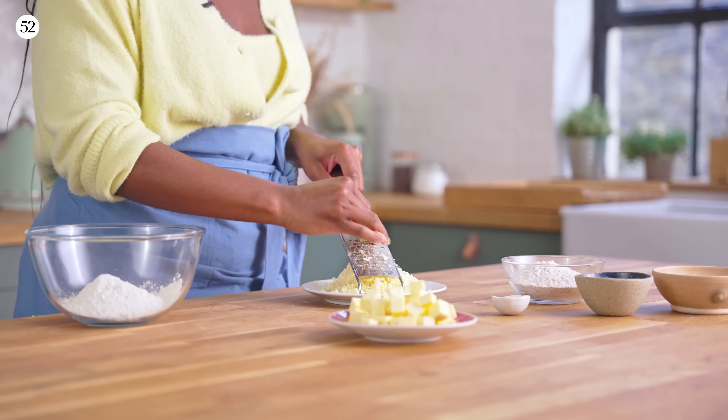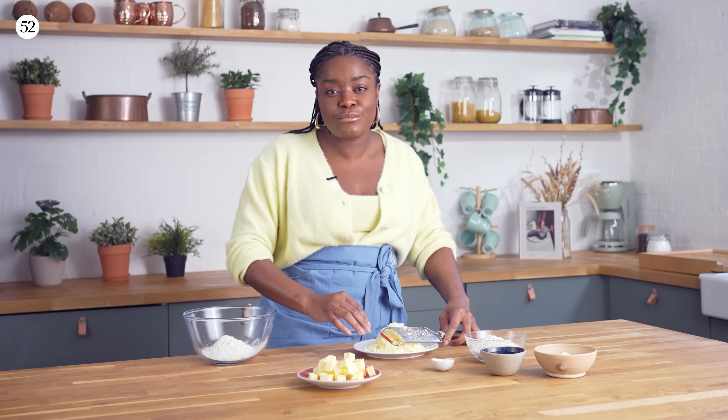This recipe is for a savoury galette — it's rustic, it's free form. You just roll it out, fill it with whatever you want and you're good to go.